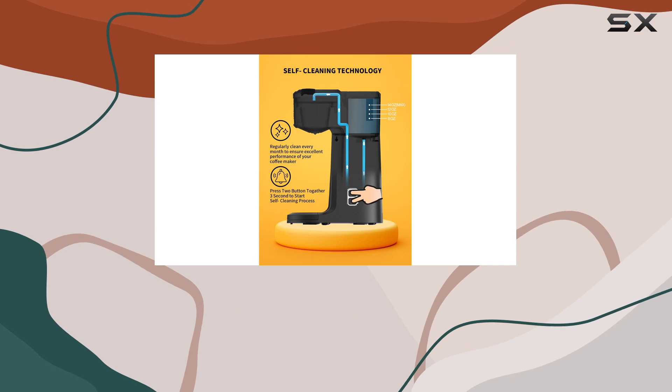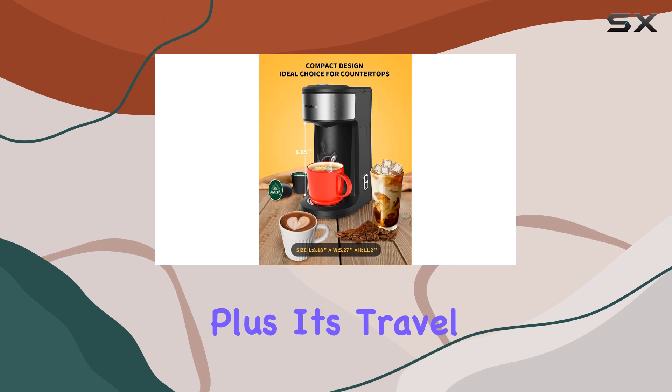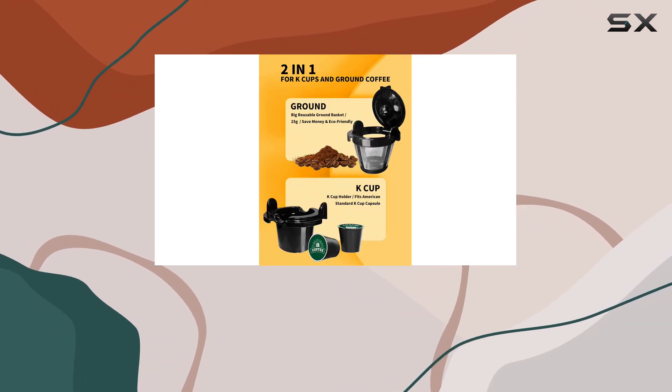Its compact size makes it ideal for various settings, from RVs and offices to dorm rooms and small apartments. Plus, it's travel mug compatible, allowing you to take your coffee on the go wherever you venture.